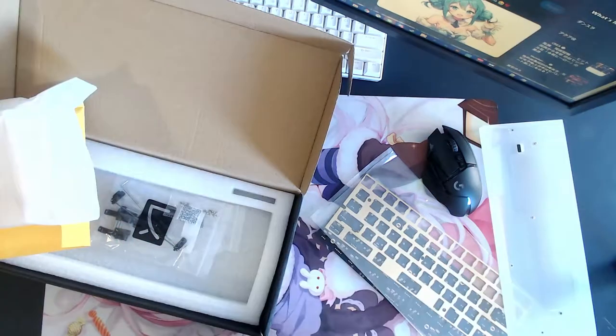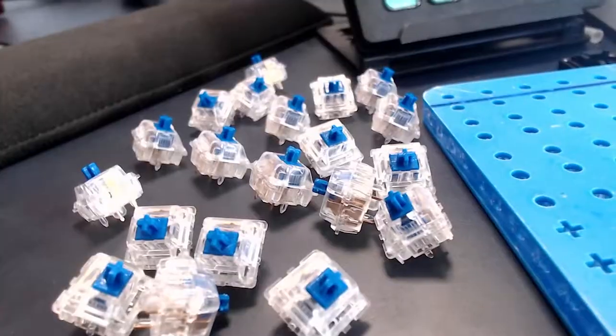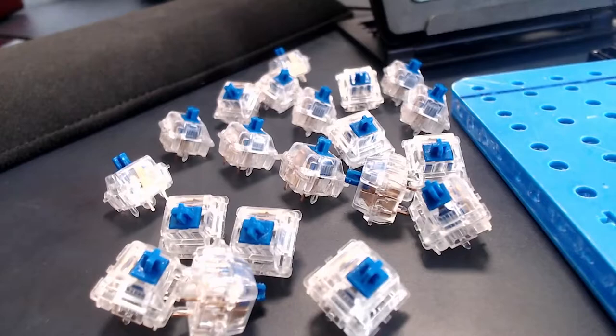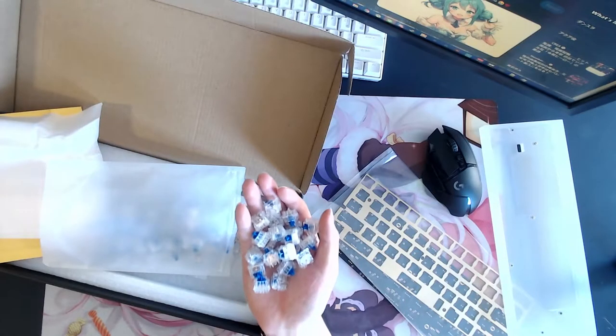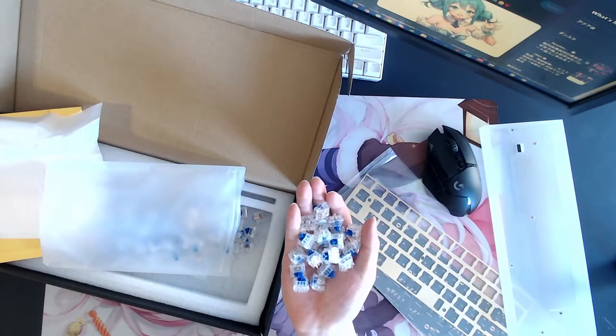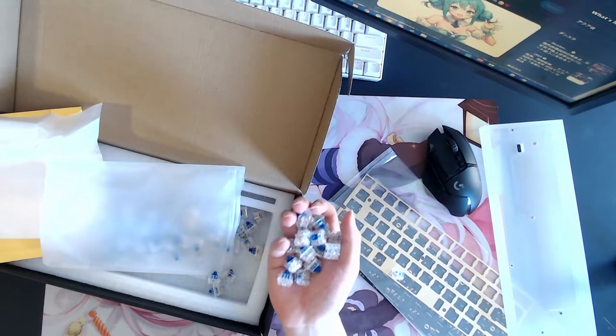For the switches, I got Duroc linear switches. I like linear switches — I've been using linear switches for a while. I didn't know which one is the best, so I tried Duroc first. Maybe in the future I'll try different switches and see what's best for me, but for now I'm using Duroc linear switches.